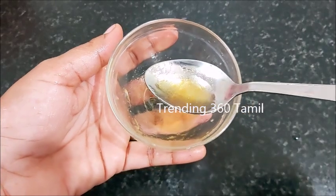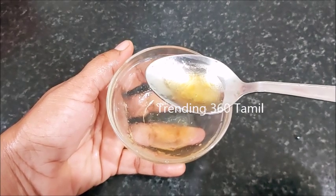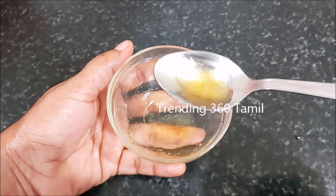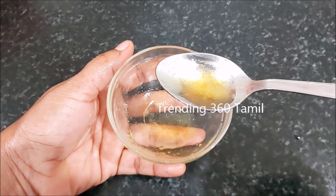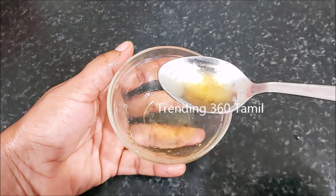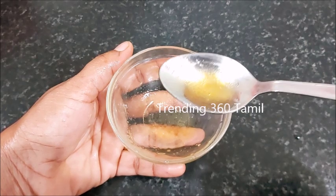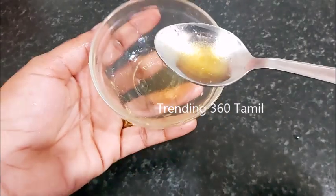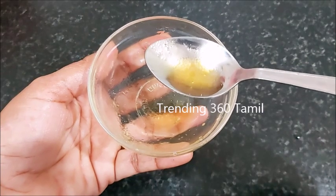If you want to wash your skin, you can wash your skin for 20 minutes, then wash your skin. First of all, it's an anti-bacterial thing. That's why our skin is so good.